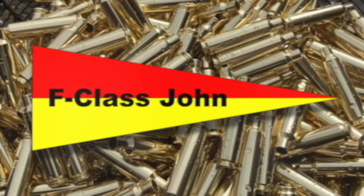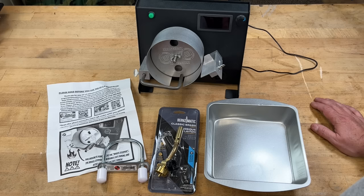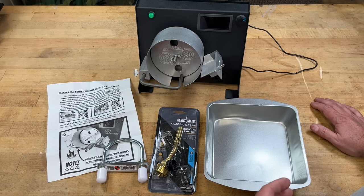One of the number one questions I get is: I want to anneal brass but I don't want to spend thousands of dollars for an induction annealer — what should I do? And I tell people plain and simple: buy a flame annealer. They work, they have a good track history over time, and for the large part they're pretty simple to use.